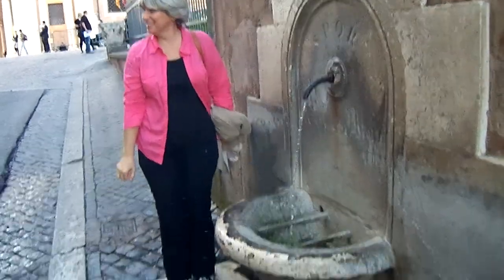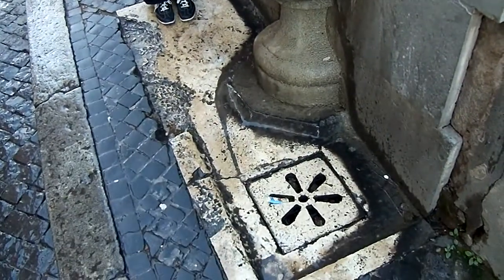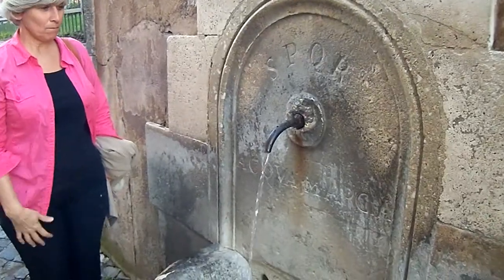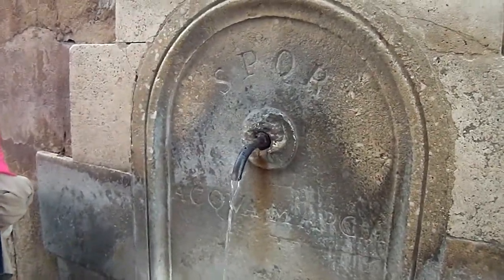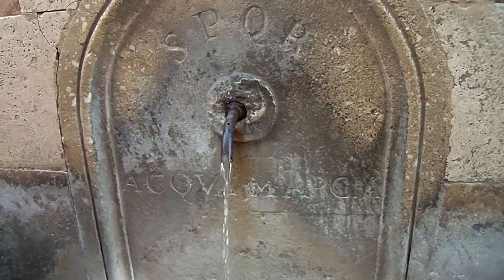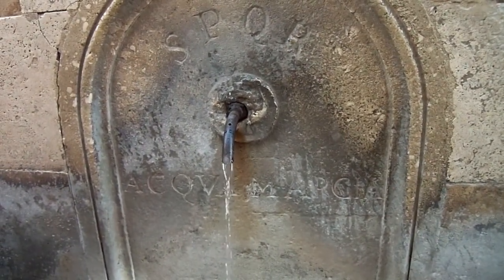There's no little drain down there in case it spills over, and there's no on and off. It's been flowing like that for probably 700 years. It comes from the aqueduct — fresh spring water all throughout the city.